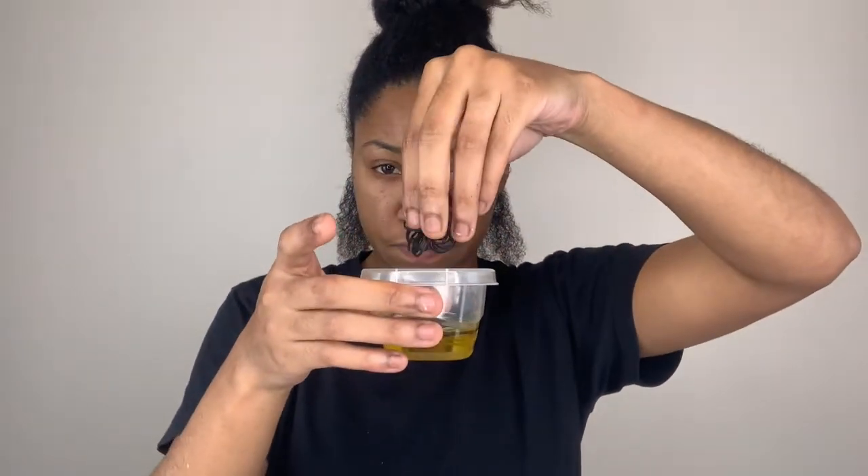Remember that little bowl of olive oil I had in the beginning? Well, I'm going to soak my rubber bands in the olive oil before securing each section of my hair. The reason I soak the rubber bands in the olive oil is because most rubber bands are super dry, and applying a dry rubber band to your hair may cause some breakage. So to help prevent that, soaking them in olive oil or any oil of your choice will minimize the chances of breakage.